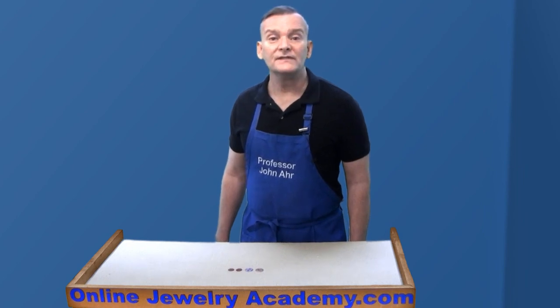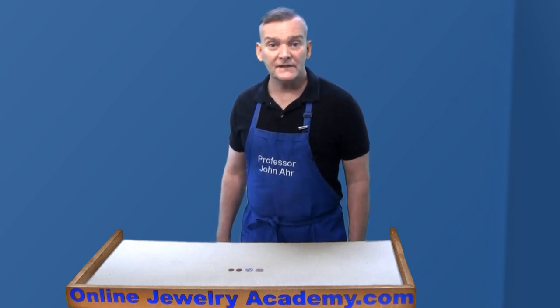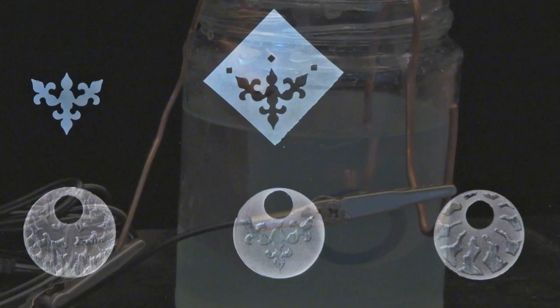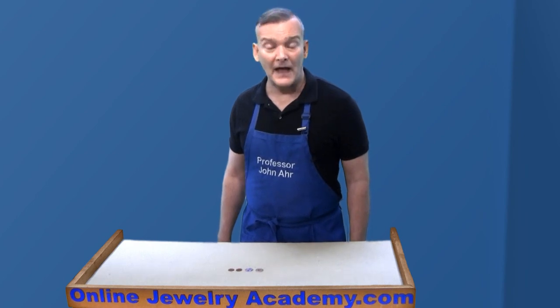Before I start the firing process, I want to show you a second approach that allows for a variety of colors to be applied and fired on a single piece. For this example, I used saltwater etching to create cavities in the copper sheet. We have a video on saltwater etching if you want to learn more about that process.